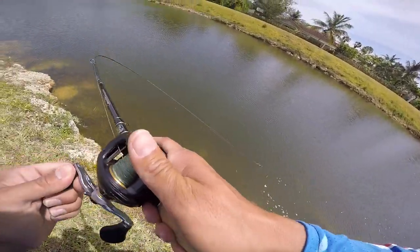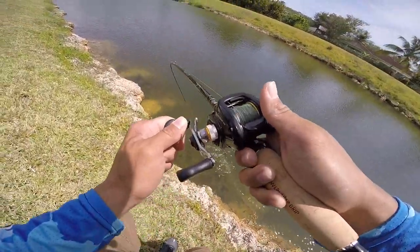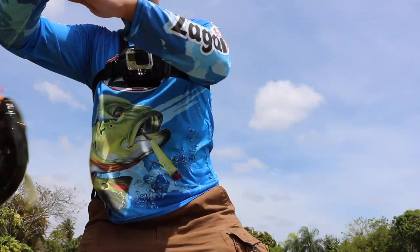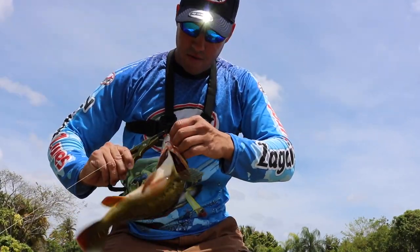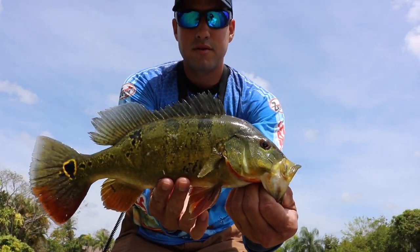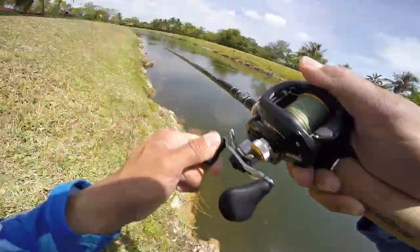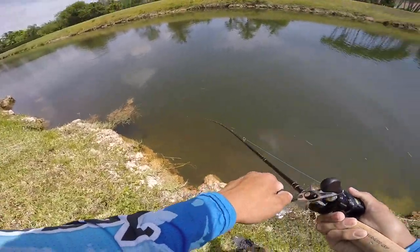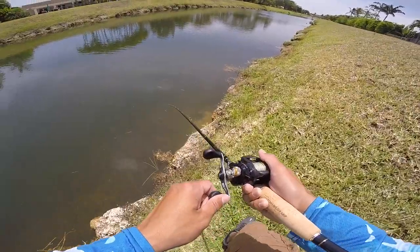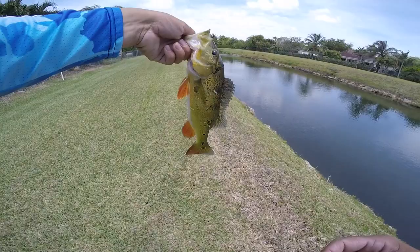Got one! Got one on the Mini Strike Gold! Nice peacock — he's actually playing hard. There we go! That's what I'm talking about. Flip him up — nice little peacock bass. Fish on! Oh man, he's pulling some drag. That fish actually pulled pretty hard — nice peacock bass!